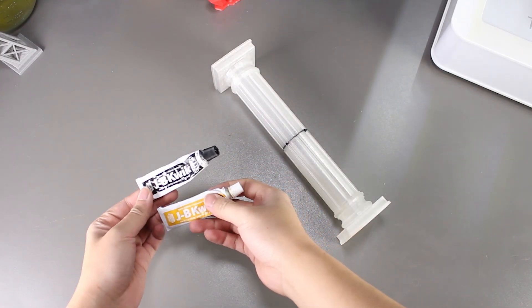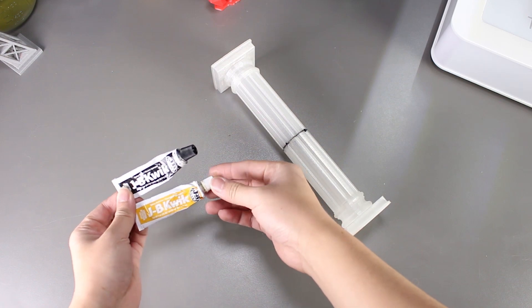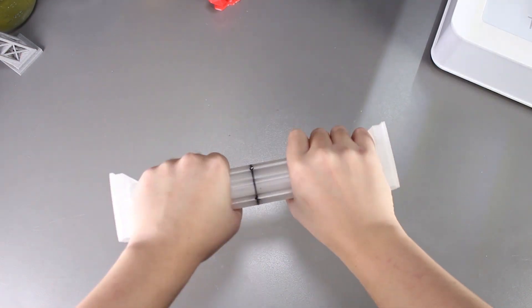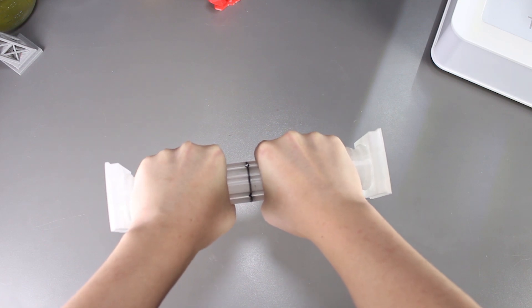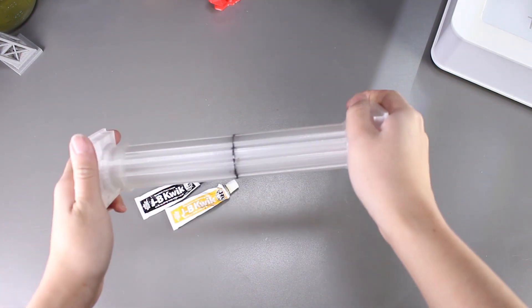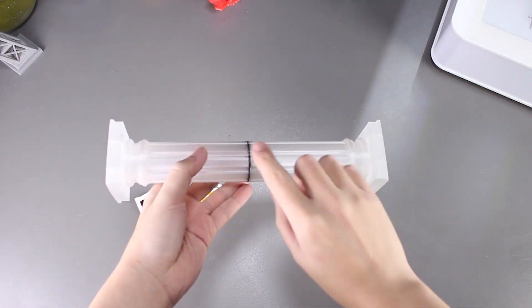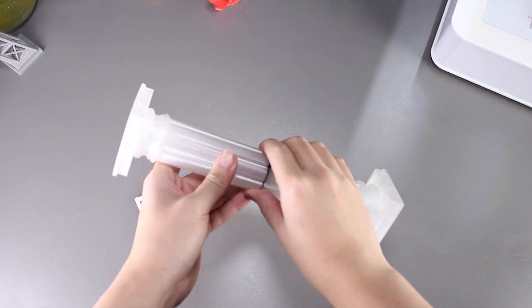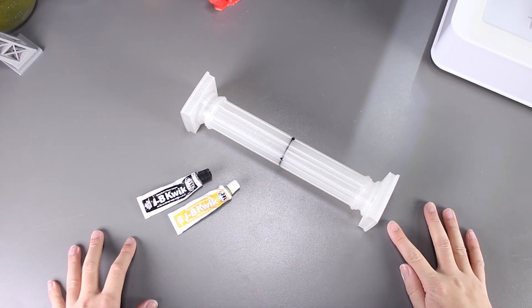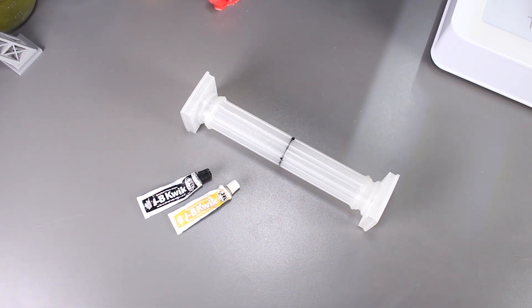Last, we have JB Quick. It is also another type of epoxy we tried. The good thing about this epoxy is it just takes a couple minutes to dry and it is really strong, so we got great results for the amount of time that we spent. I can't break it or snap it or anything at all. The only drawback is it dries black, which means you have to paint the whole part to actually mask that you used epoxy there — unless obviously you're using black PLA.